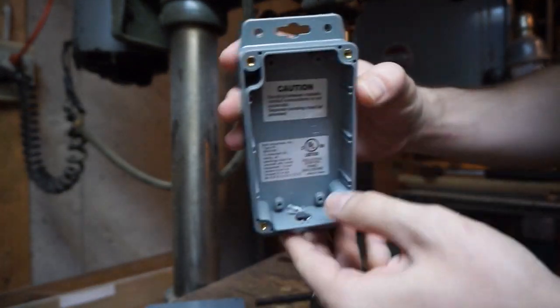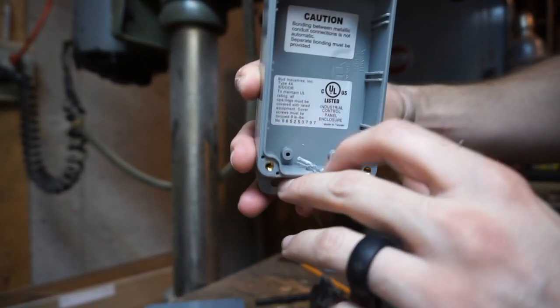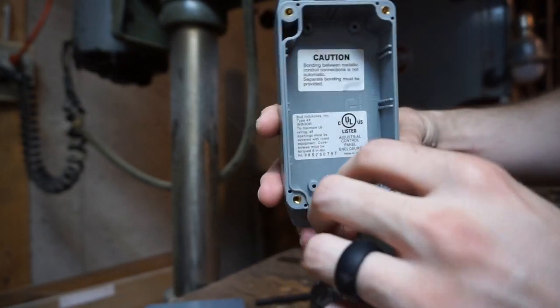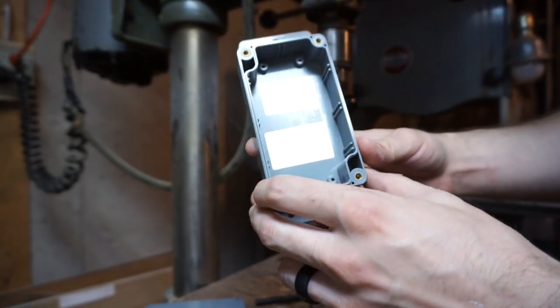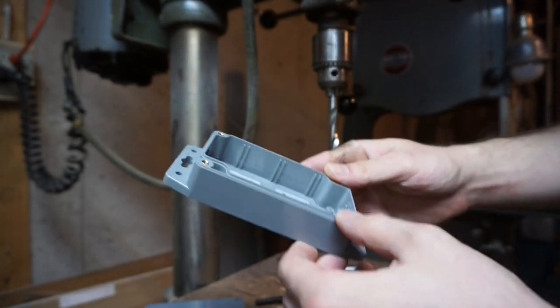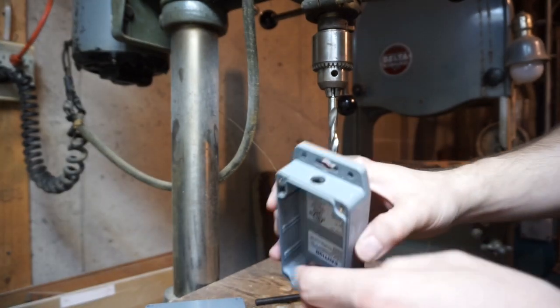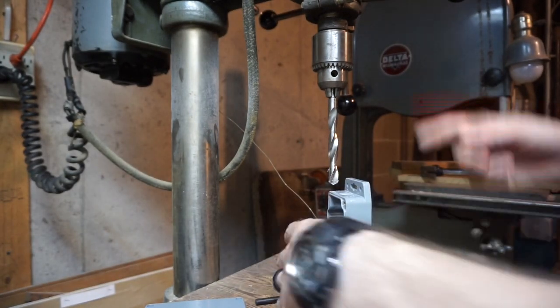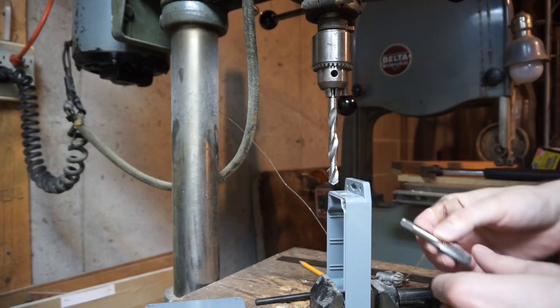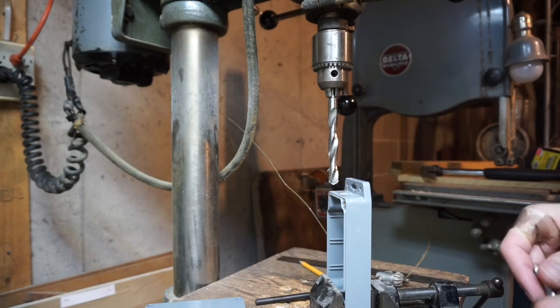Nice clean hole. One thing to bear in mind — these posts are used to hold printed circuit boards inside this enclosure, so you can actually snap them away with some right angle cutters. I'll do that later on in this video. But for now, I'm going to tap this hole and mount it back into the device, then change out to the tap and tap this hole.